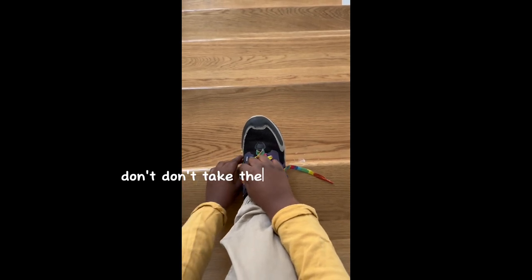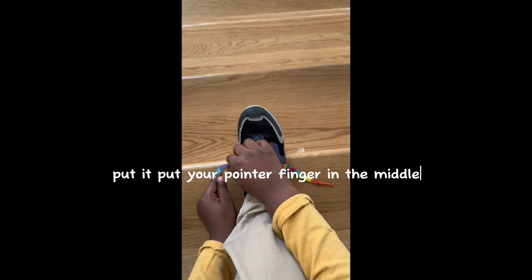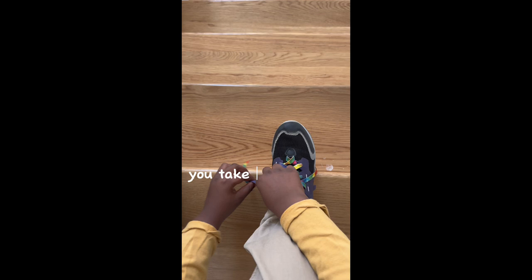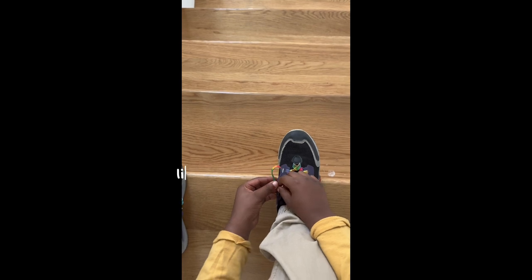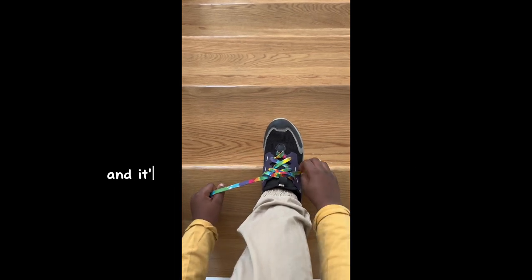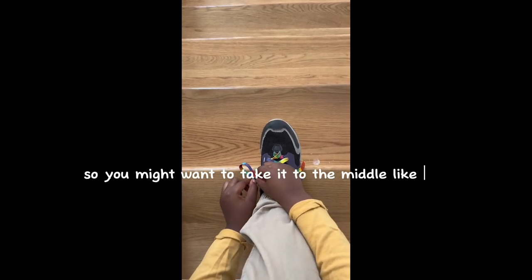Don't take the end or it won't work. Put your pointer finger in the middle — right here. You take one shoelace and cross it like this to make a bunny ear. But you don't want to take the end and do it — it's going to be too big and a little bit too hard. So you might want to take it to the middle, like this.